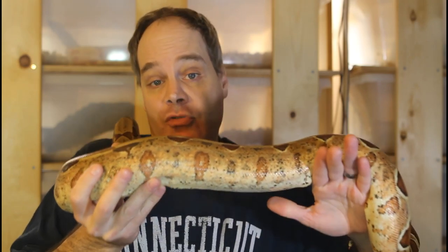If you enjoy this video and want to learn all about keeping and breeding boa constrictors in captivity, please be sure to subscribe to the Brian Boas YouTube channel right now.